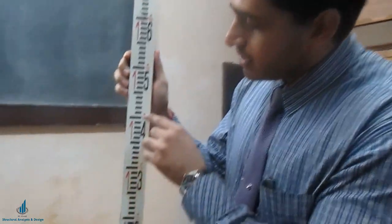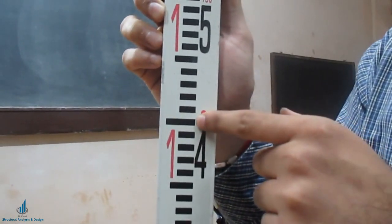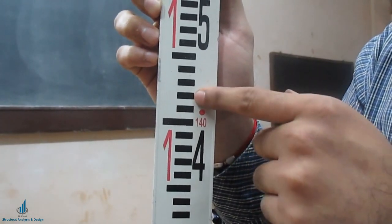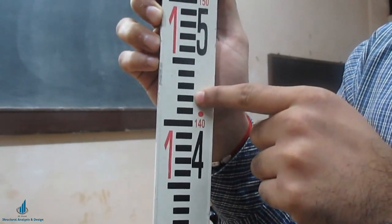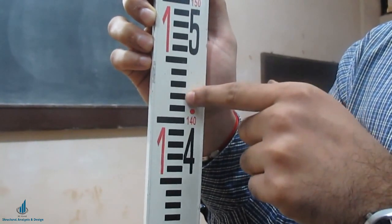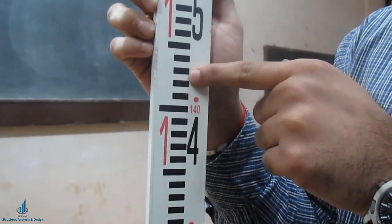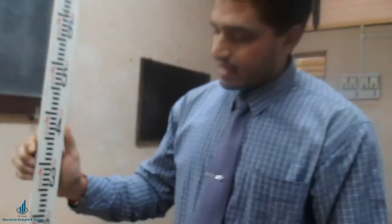So this is your 1.4 meters — this black horizontal line is 1.4 meters. The next mark is 1.41, then 1.42 — this third black strip from 1.4 is 1.42 meters. We want 1.425, so the next white horizontal line after 1.42 is 1.425 meters. This is how you take leveling staff readings.